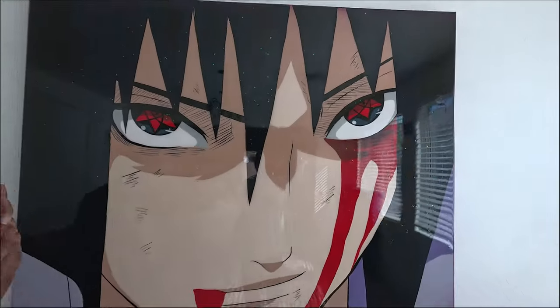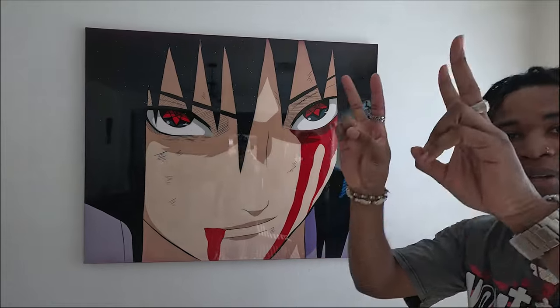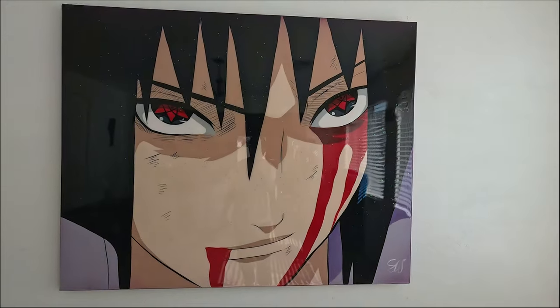Let me know what you guys think in the comment section. Which part of this painting is your favorite? Please subscribe, turn on that notification bell, comment, like, and share this video with a friend — it'll mean the most to me. Go check out the rest of the other videos that I've done and tell me what character you want me to paint next in the comment section. Peace, peace. Thank you.